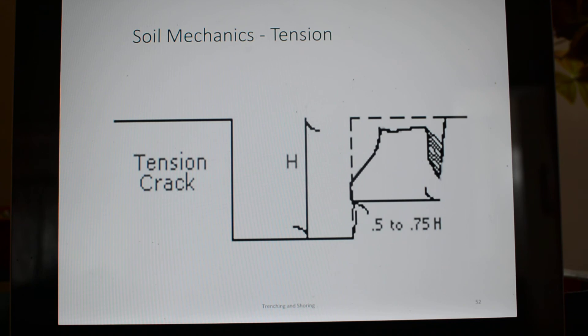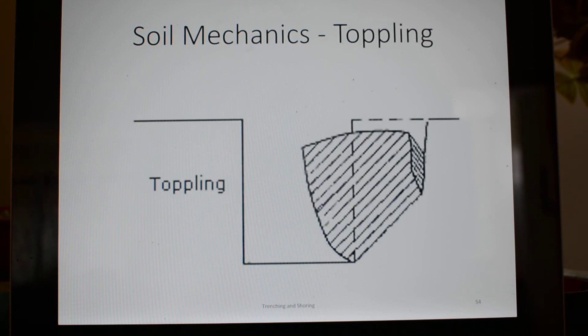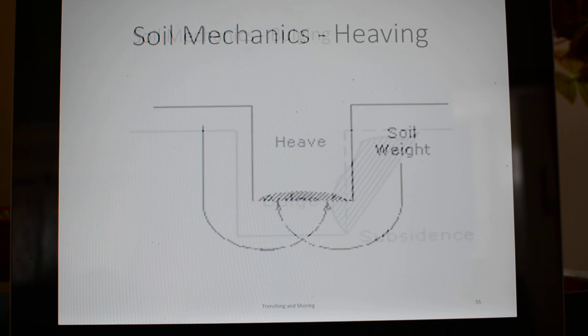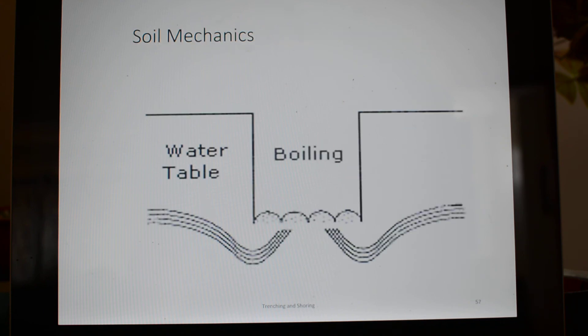Tension blocks may form. That crack on the surface that we saw with the hardpan clay may form and could topple into the trench. You may have sliding — this could occur from a lens of sand underneath a lens of clay. Toppling: you may have a whole block topple into your trench on top of you. You may have bulging occurring on the side of your trench, heaving up at the bottom from the soil weight around the trench, and if you're close enough to the water table, you may actually have boiling of water up into the bottom of your trench.